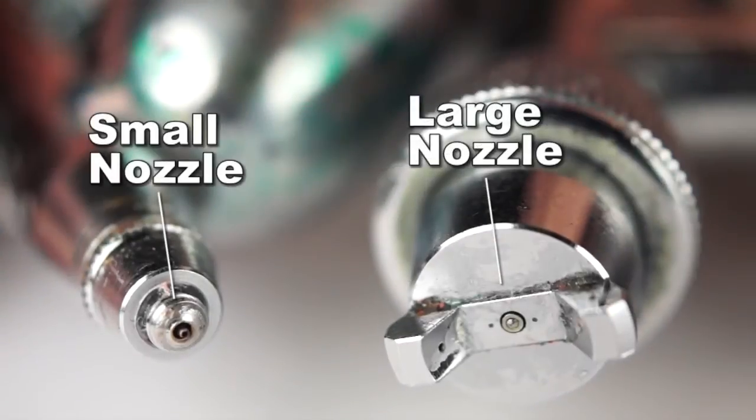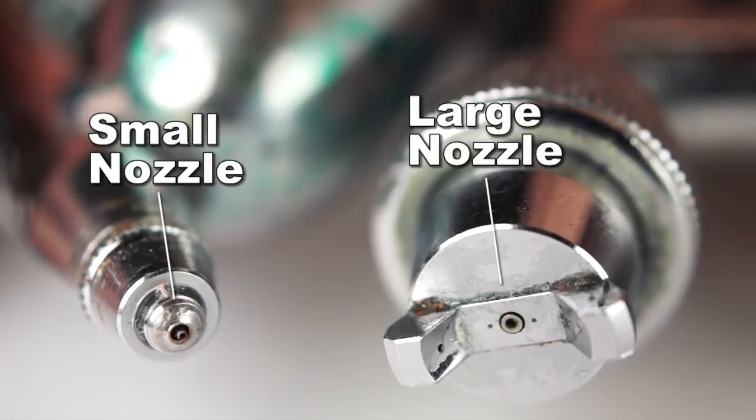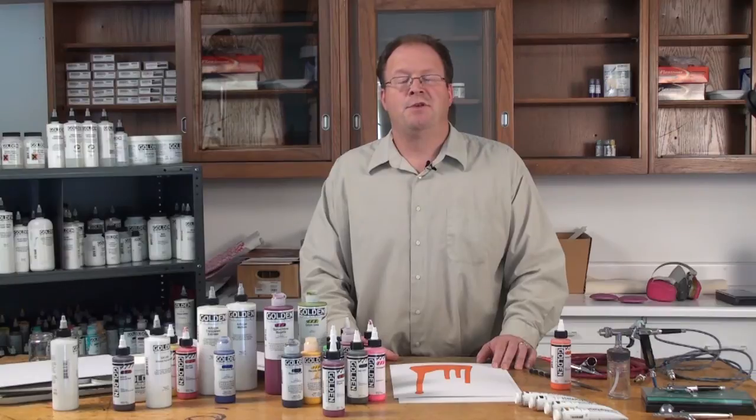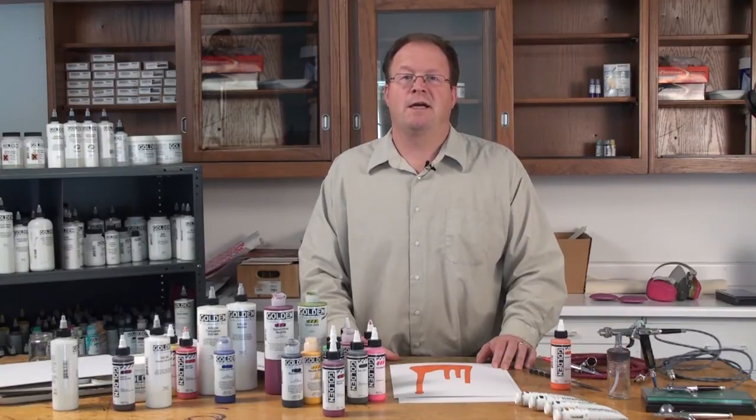You can either switch to a larger nozzle, or you can use a similar color with a finer pigment. So whichever Golden paint you decide to spray, look to these key elements to improve the sprayability. For more information, visit thegoldenpaints.com.